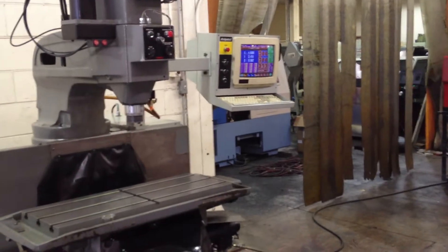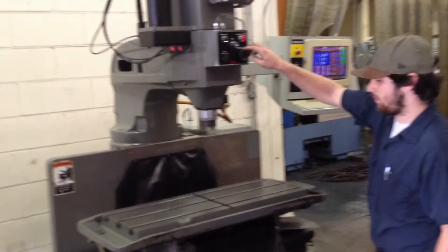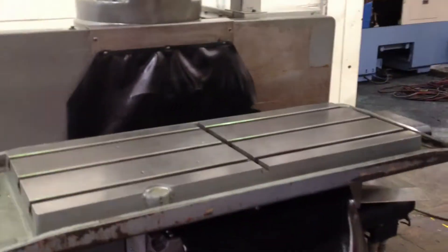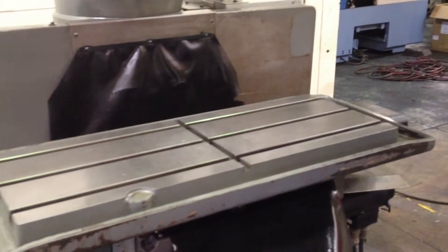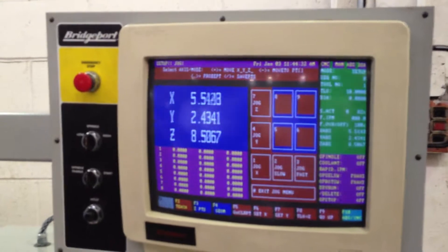We're going to run it for you. That's the manual pulse generator — he's moving it. That's a rapid button. Do the pulse generator again. I'm going to show on the control that you're changing. There you go — that's your X.